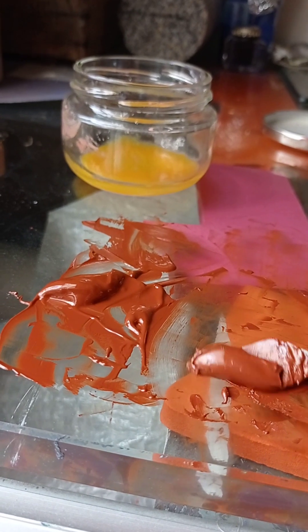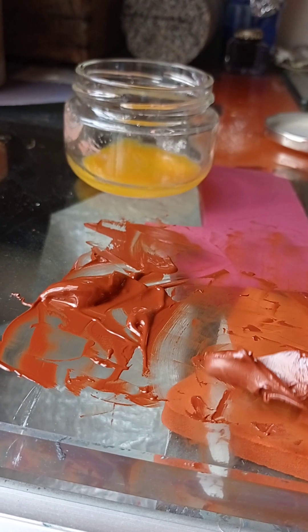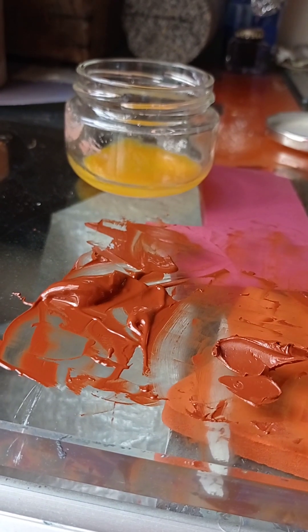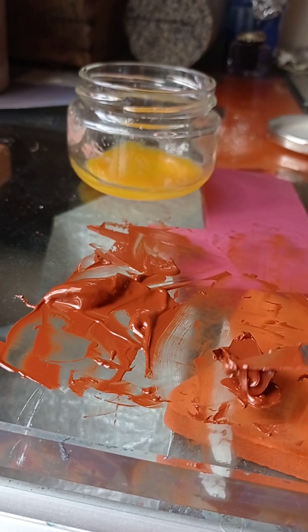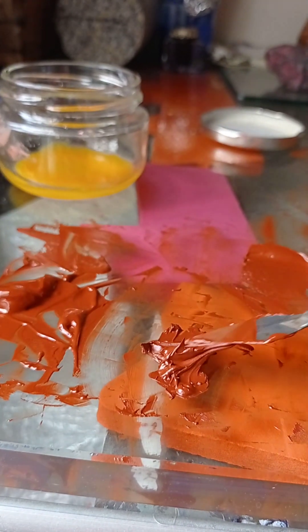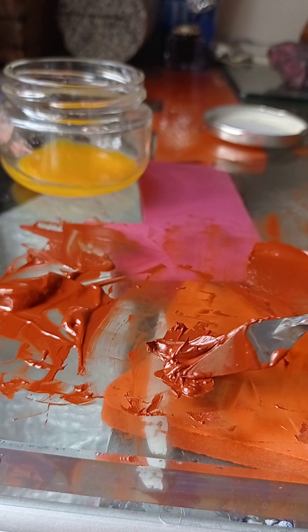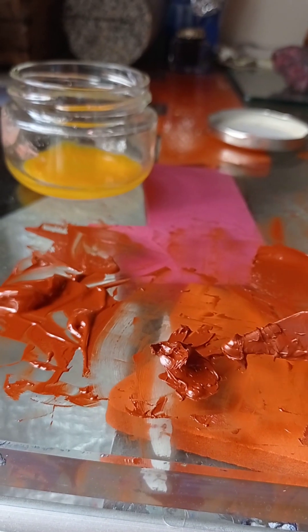It behaves just like a solid when you let it on your slab or your canvas — just by adding a few drops of egg yolk.